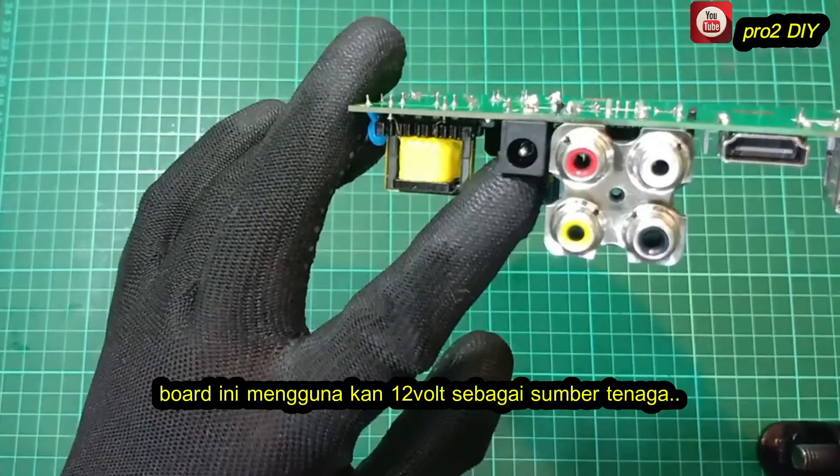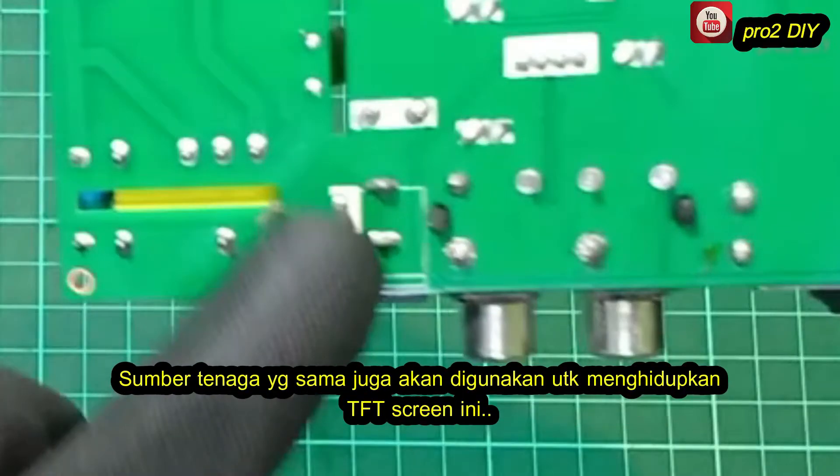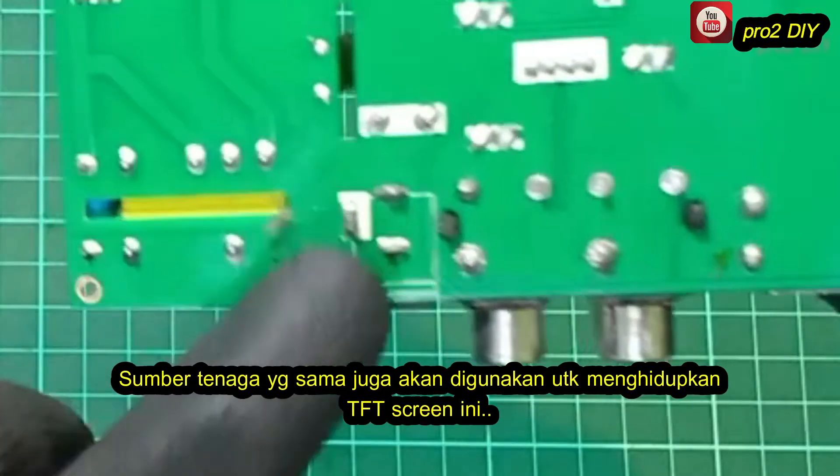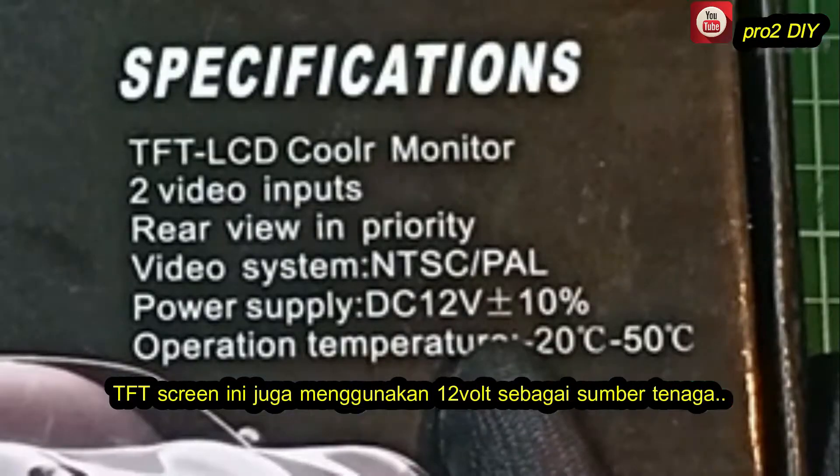This board uses 12V as a power supply. We will also be using the same 12V to power on the TV screen. This TV screen also uses 12V for its energy source.